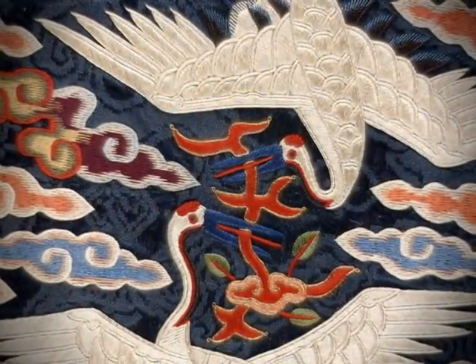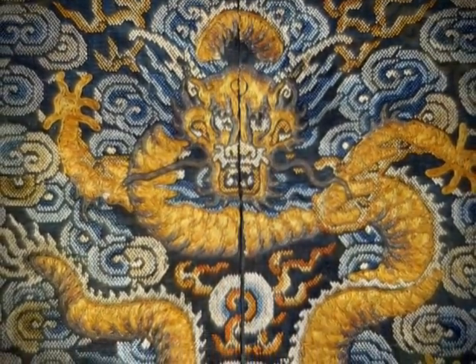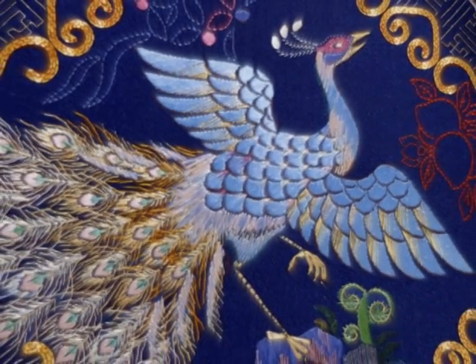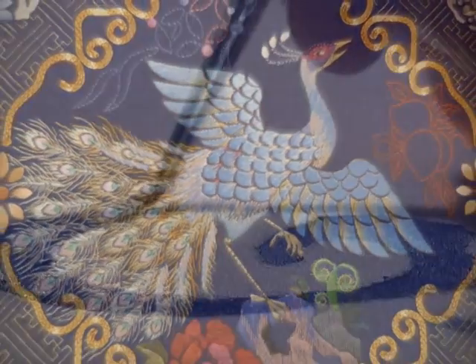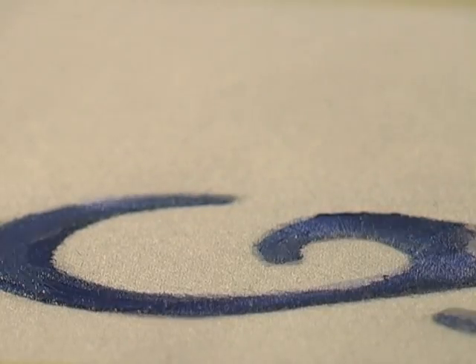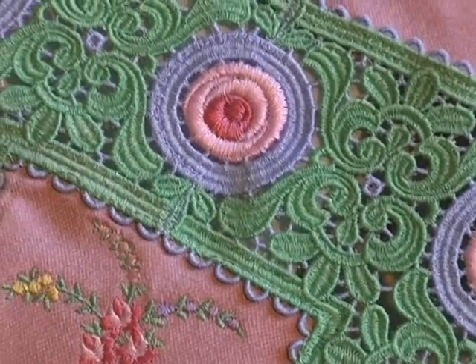Through the dynasties of the Orient, down through the Middle Ages, and in our own time, embroidery transforms fabric into art. And if fabric is an embroiderer's canvas, thread is the paint — a rich palette of color and texture brought together in beautiful design.